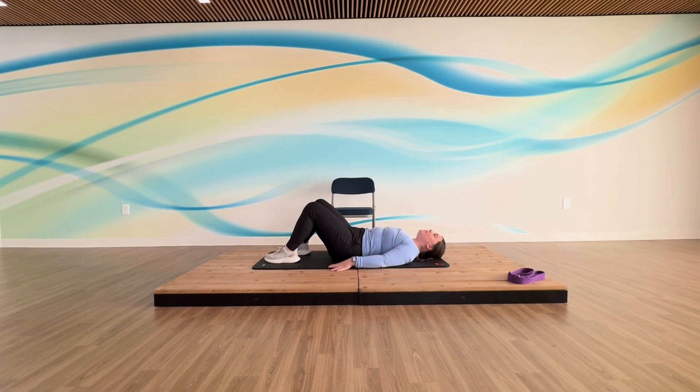Let's start with some hip mobility — hip and lower back mobility. We're going to do some tilts for our hips. Take your arms out to the side and have them there like a lowercase T.